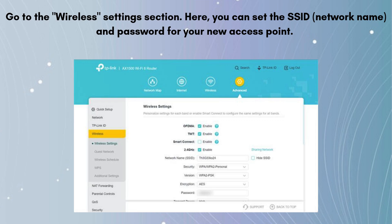Go to the Wireless Settings section. Here you can set the SSID (network name) and password for your new access point. You can use the same SSID and password as your main router to create a seamless network, or set a different one. Save and apply the settings. The extender will update its configuration and restart.